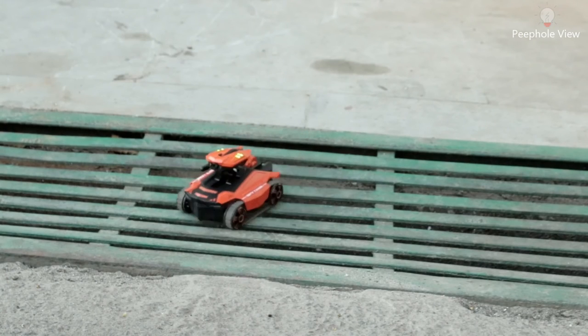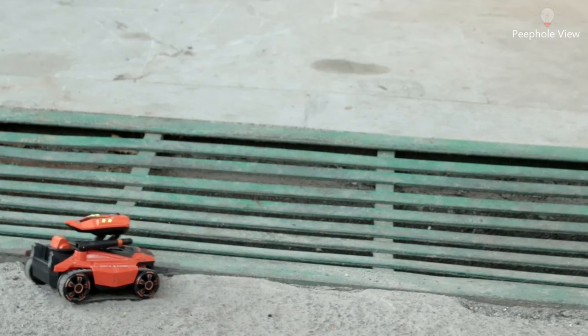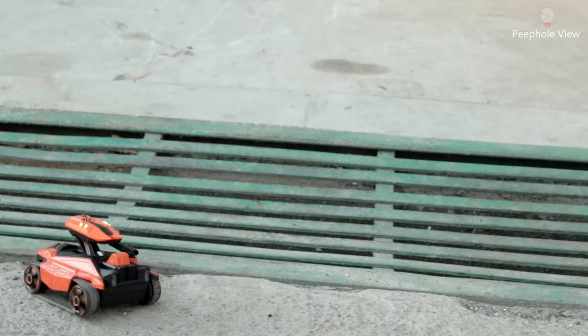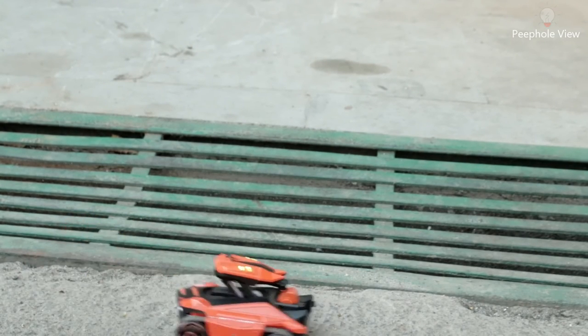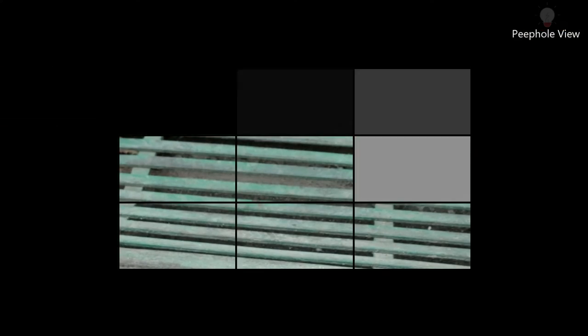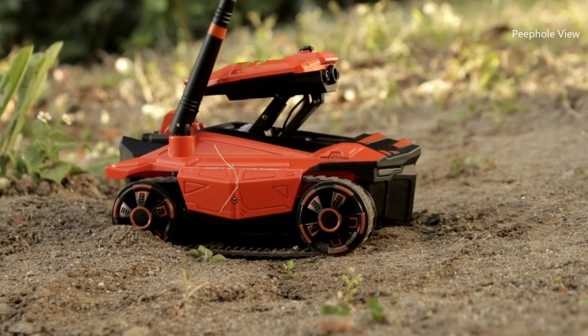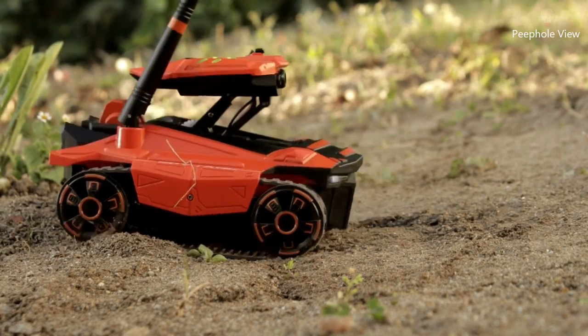The best thing I noticed about this tank is it has a nice build quality. The 0.3 megapixel camera doesn't come up to my expectation. But the best thing I noticed is it has a 40-minute run time after a full battery charge. So guys, that's it for today. Keep watching, keep supporting. Bye-bye.